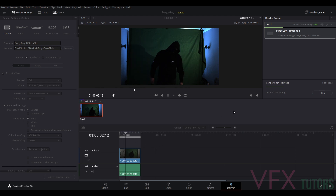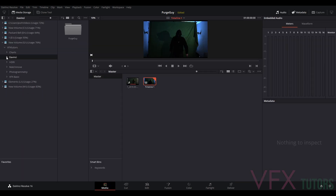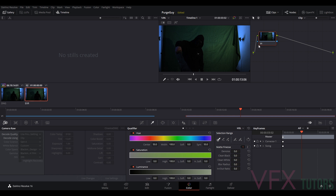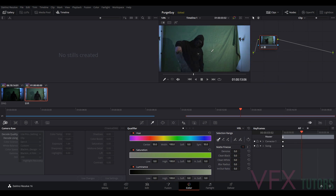That's rendering all our frames. If we go back to our Media and refresh this, we can see the Plate folder — click and drag it in and we've got a purge guy Plate here now. Click and drag that in and you can see we're in a linear colour space. If we select it and go to 3D Look > VFX IO > Linear to Blackmagic Film, we have everything back the way it was.